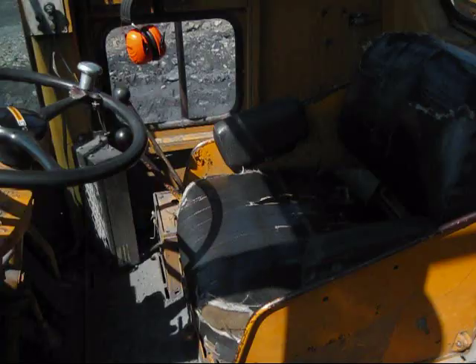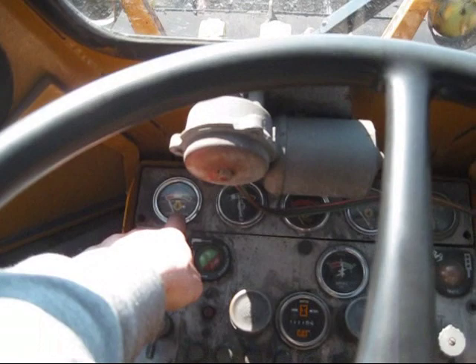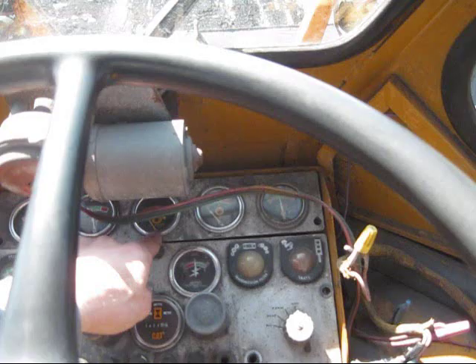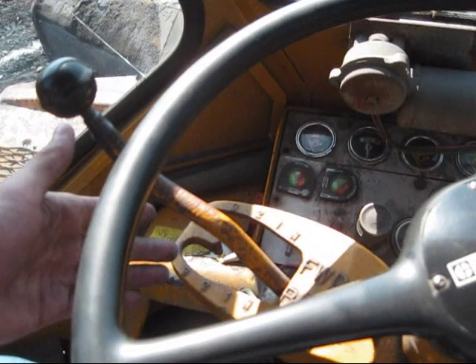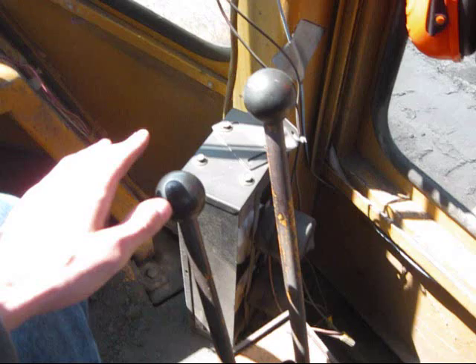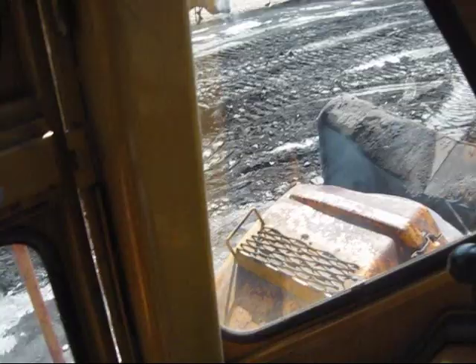Here's the operator's station on the 824. You can see all the gauges out in front: engine oil pressure, water temperature gauge, brake pressure, fuel pressure, amp meter, and the hour gauge. This hand lever is to shift from forward, neutral, and reverse — there are three forward speeds and three reverse speeds. These two big hand levers on the right side are to work the dozer blade in the front: one to pick the blade up and down, and the other to curl the blade in and out.